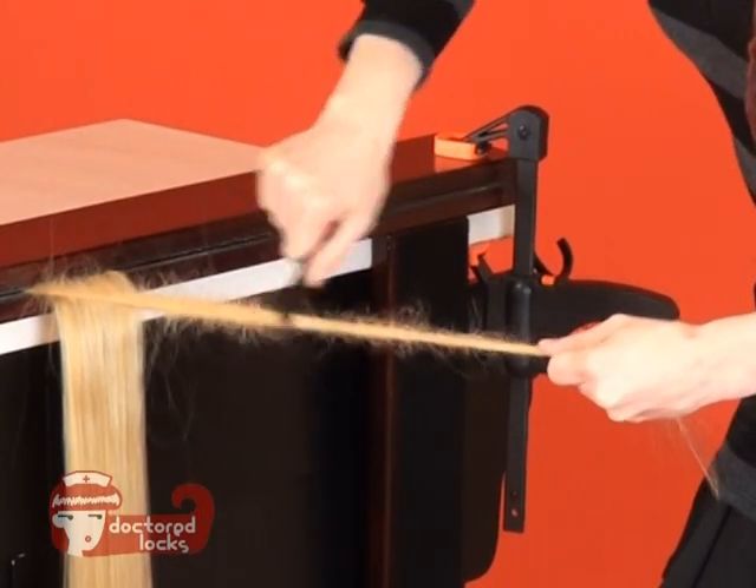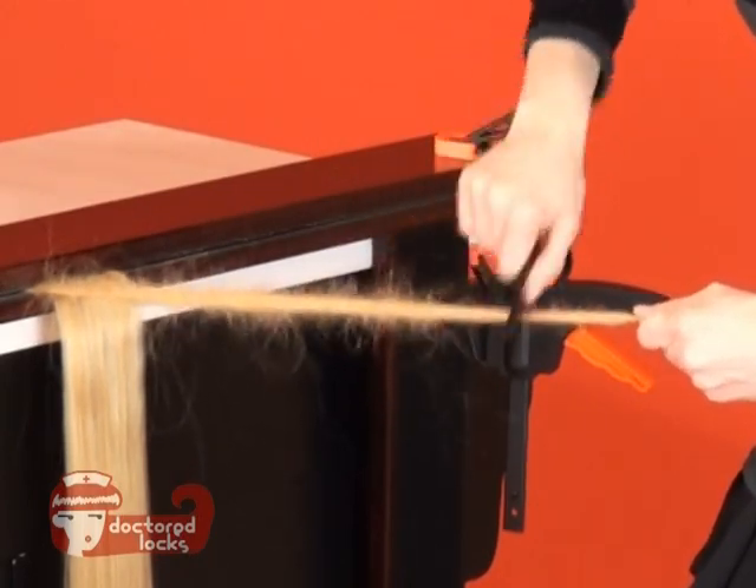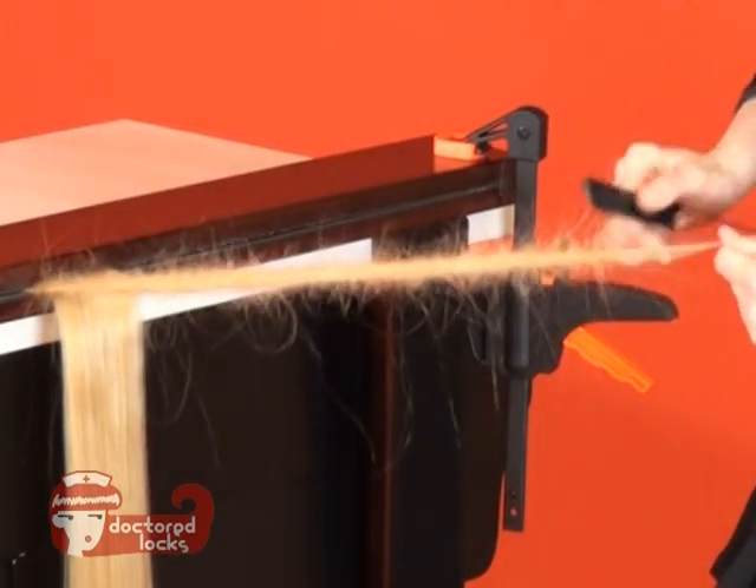With each pass, your comb won't slide nearly as far. The knots will begin to tighten down and your dread will become much more solid.